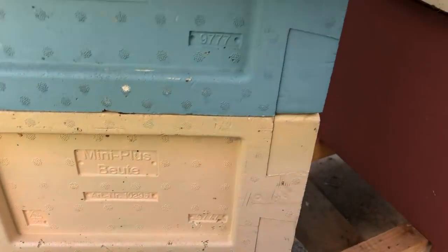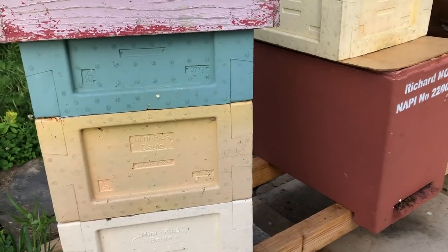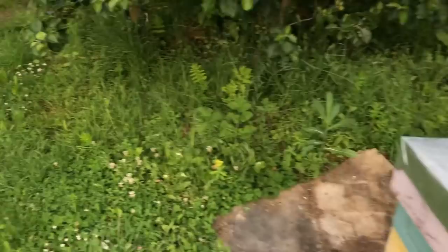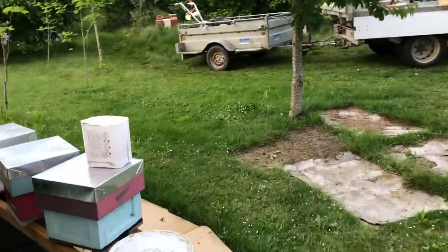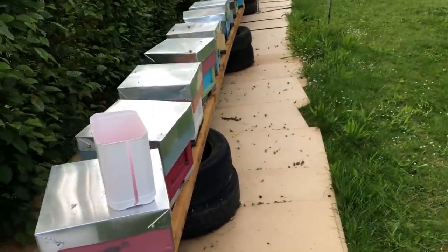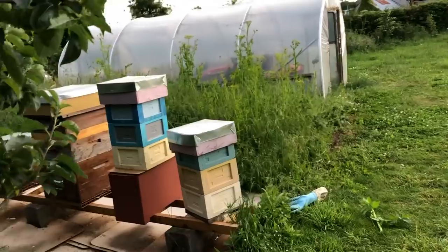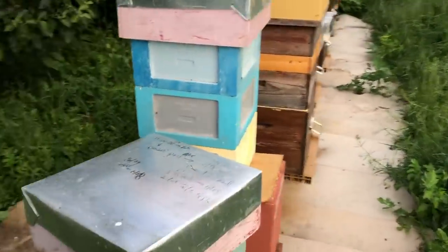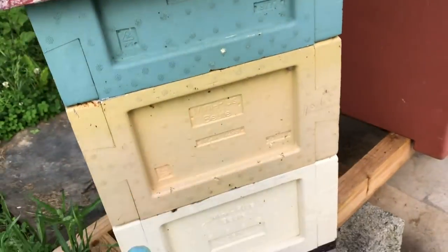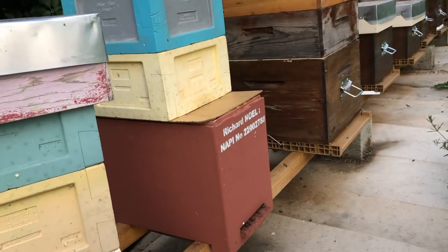I wanted to show you these mini-plus frames and mini-plus nukes. They're quite common for queen rearing and I've got a nice bank of around 50 here with another 10 nearby, plus various others dotted around — this is my main bank for mating queens this year. In the spring I produce these by breaking them down from overwintered queens that build up in spring, then I take frames and bees to make other nukes before they build back up again.